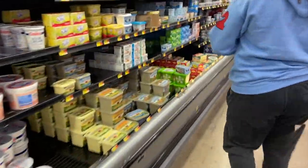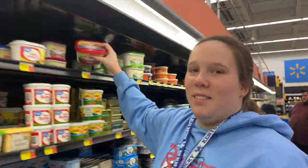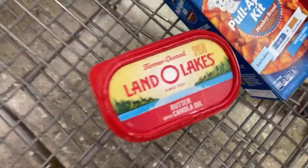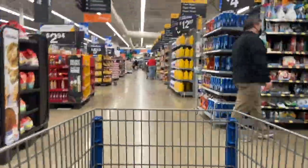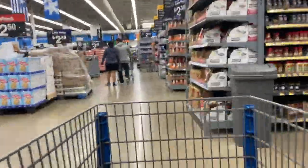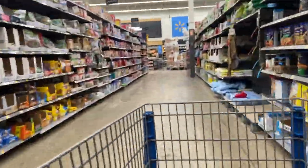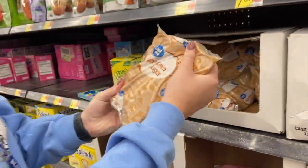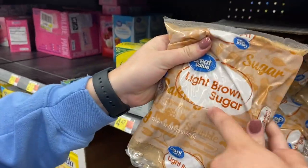Now we get butter. Butter into the cart. Next ingredient is some light brown sugar.